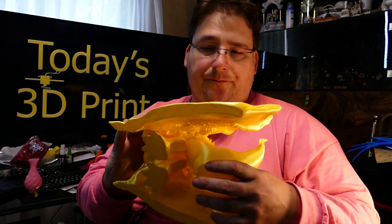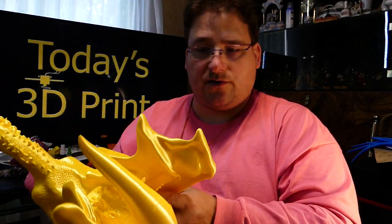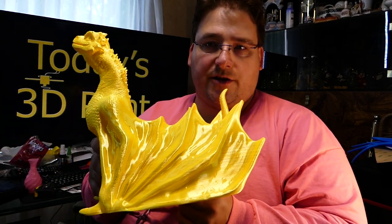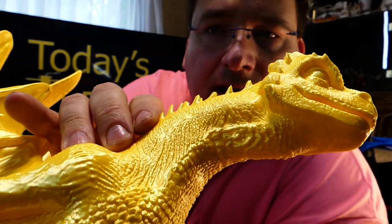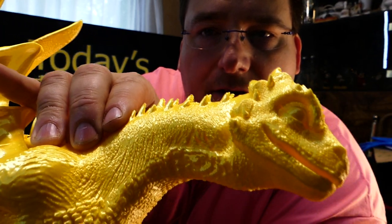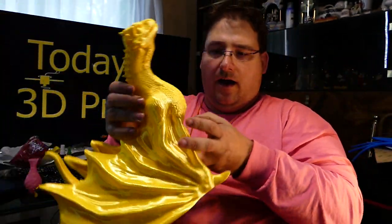Beautiful model. You can see where it cracked — it actually shifted things a little bit, you can see a little shift line there. It doesn't detract from the model. You've got to expect small issues when you print with this PLA. But it looks so pretty unfinished. If you're going to finish the model, never use this PLA. But if you just want to print a nice model and you don't plan to do any kind of finishing, this PLA gives you some truly stunning results. I love the textures in his neck and skin — the texture detail is just very cool. I love this model. He's a cool looking critter.